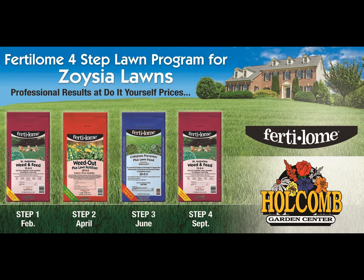You can purchase the 4-step lawn care program from Zorgia individually as you need it for each step, or you can purchase it all at one time for added savings. If you purchase it all at one time, we would be happy to store it for you until you need it.